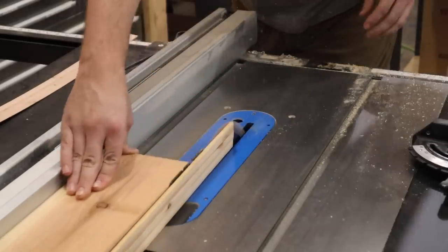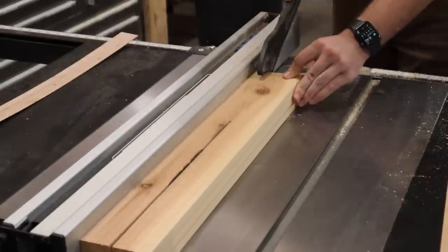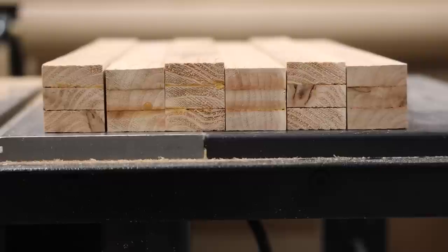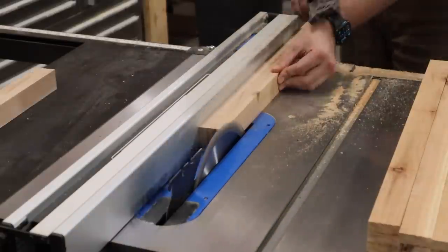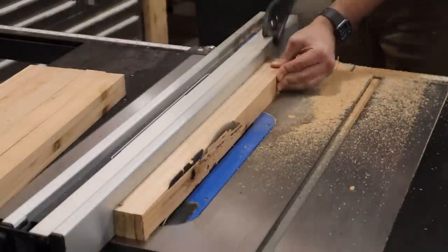Once the glue has dried, I brought it over to the table saw, squared off an edge, and then stripped it down to inch-and-a-half width. Cedar fencing is not super consistent when it comes to thickness, so I ended up with some sections that were taller than others. So I ran it through the table saw one more time to bring everything to the same height. Much better.